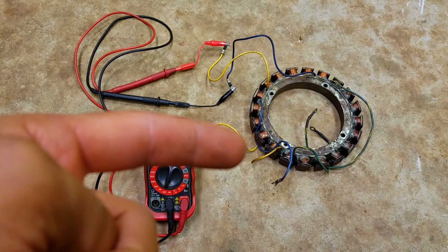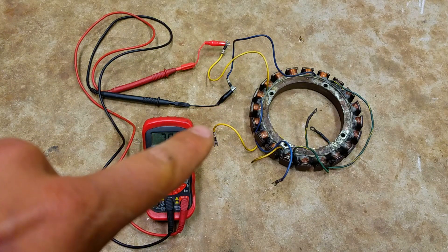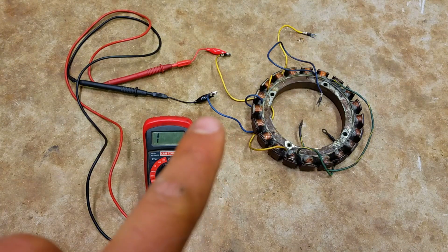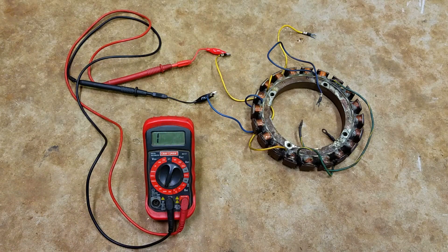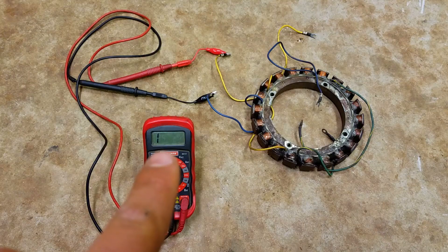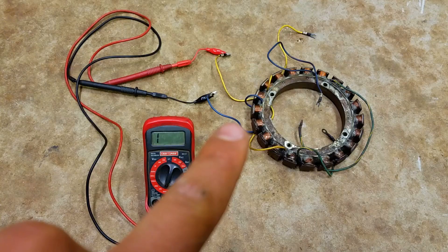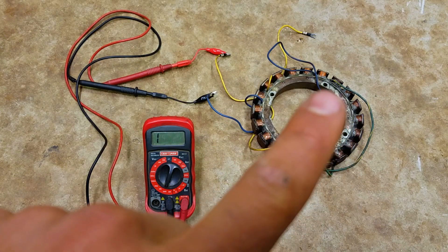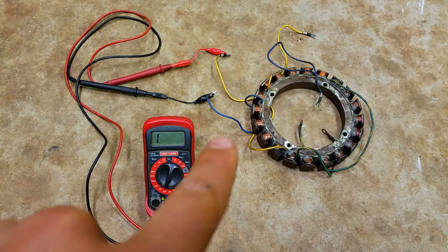You can live with it not charging your battery, but eventually your battery is going to run dead and you'll have wished you replaced it while you had it all apart. Now you can see that we have our two leads hooked up to the other two wires that come off the stator — and we get a 1. What this 1 means is infinite ohms. That means the stator is burned up somewhere along here and it can't read the ohms from end to end. So this part of the coil is bad — we need a new stator.